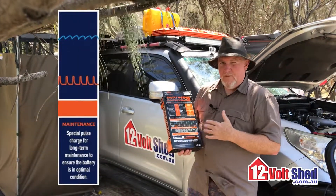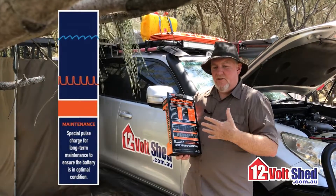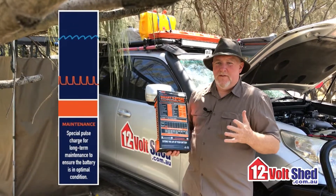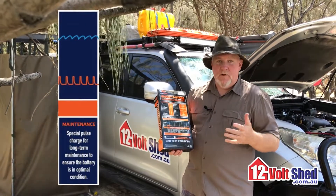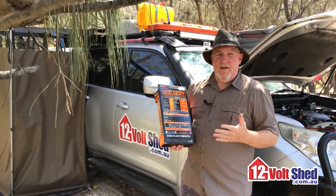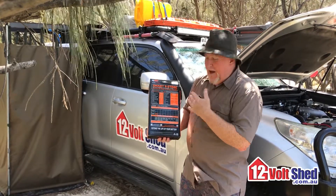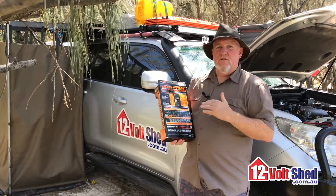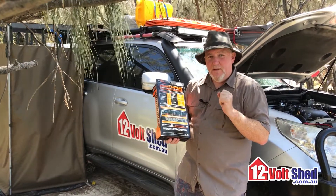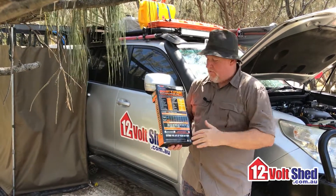After a certain number of days, so that we don't keep using energy — because if we keep applying charge to a battery, you can actually create sulphate on the plates — a lot of power supplies that just keep pushing voltage at a battery will actually grow sulphate on it, or at least that's what I'm led to believe by the experts. So after a certain number of days, it'll stop charging and then apply a micro pulse — a little blip every now and then — just to counteract the self-discharge of a battery.